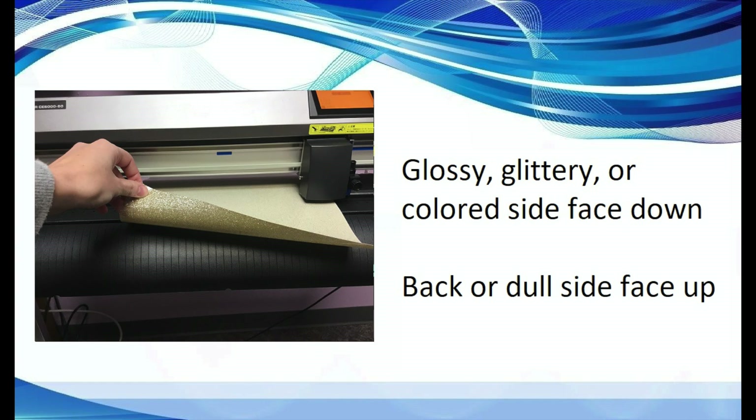When cutting heat transfer vinyl, you will place the material face down on your cutting mat with the back face up. This way you are cutting the design into the back of the material. Often times the front side will be shiny or glittery while the back will be dull.